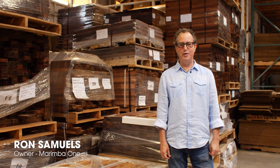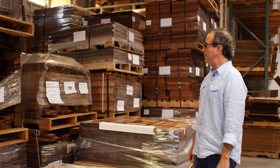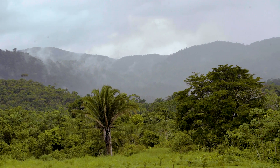My name is Ron Samuels. I'm the owner of Marimba One. Right now I'm standing in front of some of our rosewood. This rosewood is wood that myself and some of the tuners here at Marimba One individually selected — each piece — and all this wood comes from Belize and Guatemala.